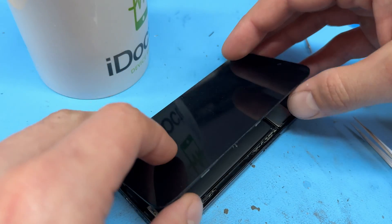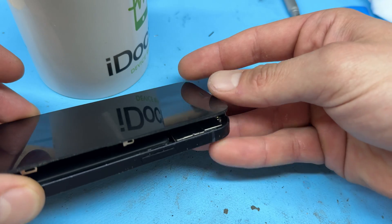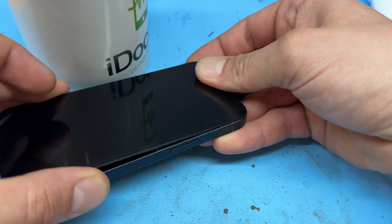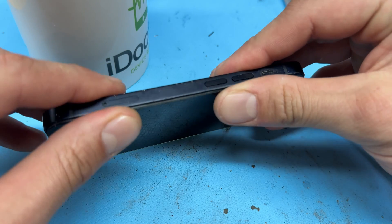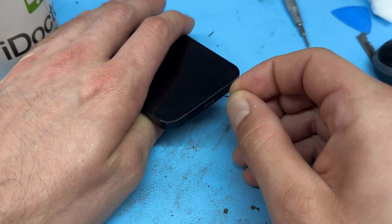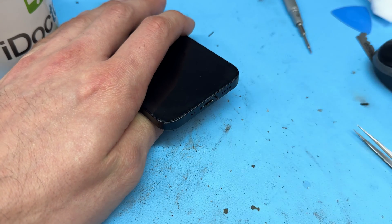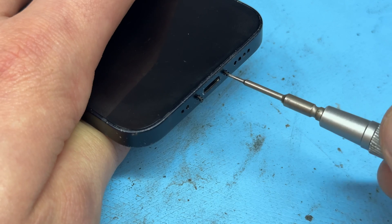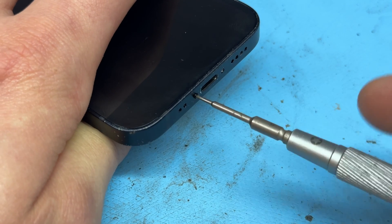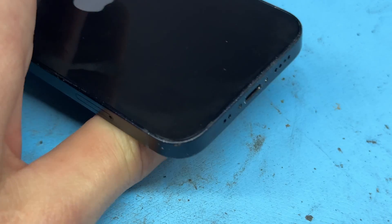You can now fold the phone closed, making sure that we do the same in reverse as we did when we opened it — making sure it's in at the top first, and then squeezing it in along the edges. Finally, the two pentalobe screws can go into the bottom of the device. Re-secure those with the pentalobe screwdriver, and now power on the device.